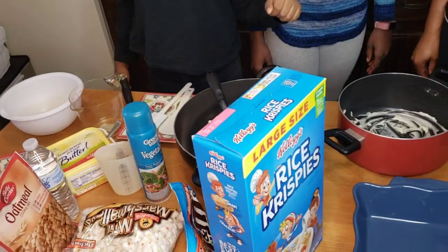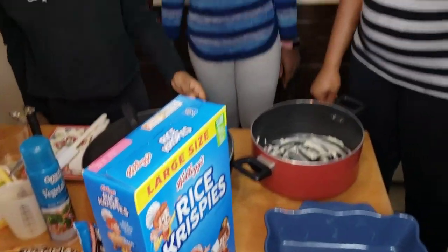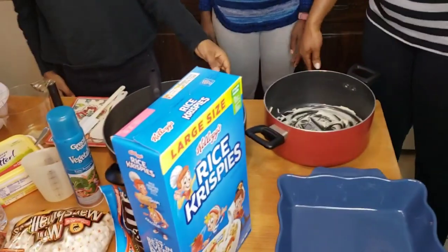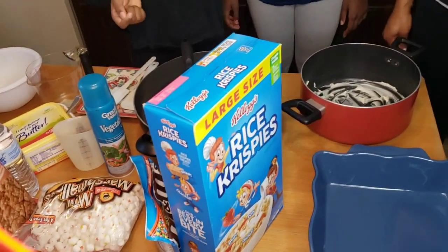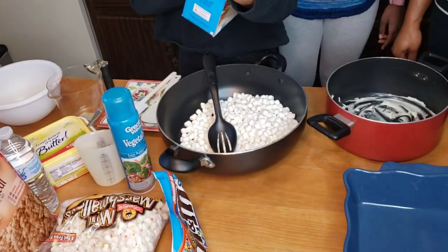Hey, welcome to the Cat Girls! So today we're making rice cereal treats and oatmeal cookies. She's gonna be helping us, because I can't leave you guys in the kitchen — you're kids. We're gonna have to be using the stove, so kids, ask your parents before you start doing these things, please.